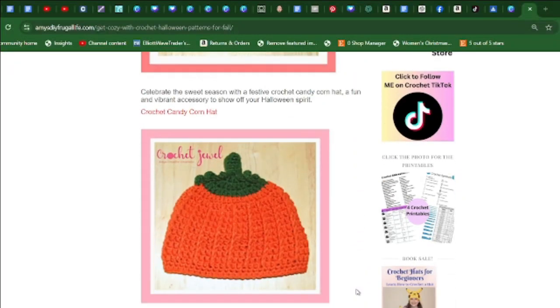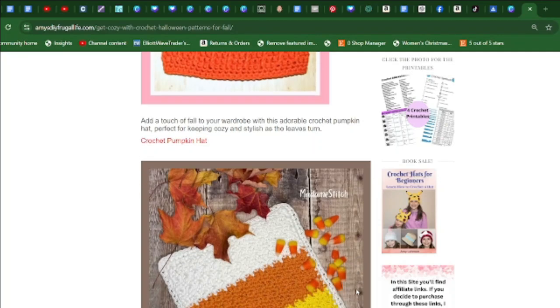Another nice hat to make is this crochet pumpkin hat — you can make it in all sizes. It adds a nice touch to your fall wardrobe and is perfect for keeping cozy and stylish.